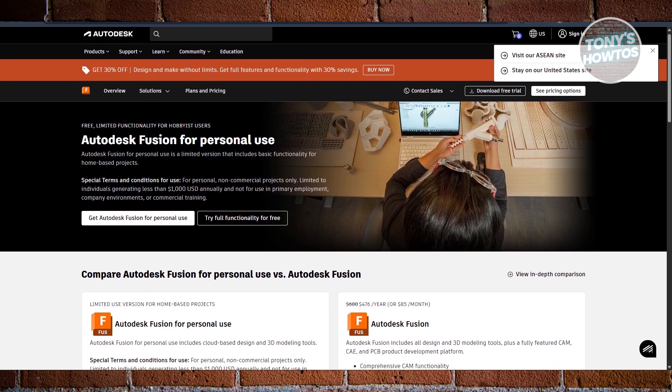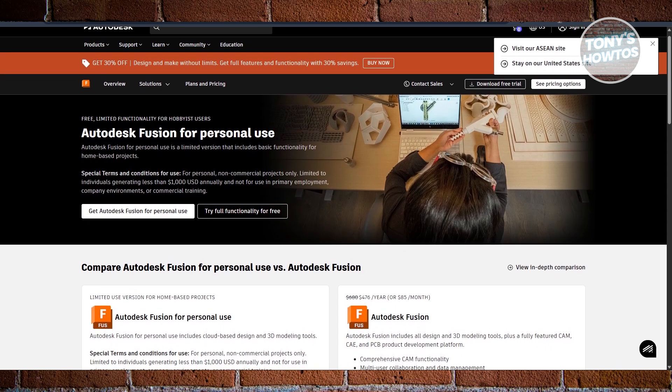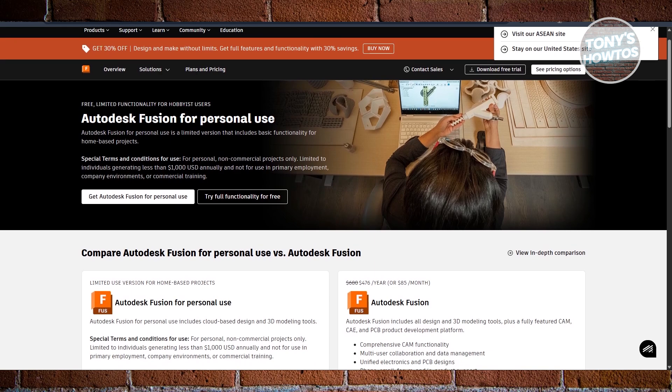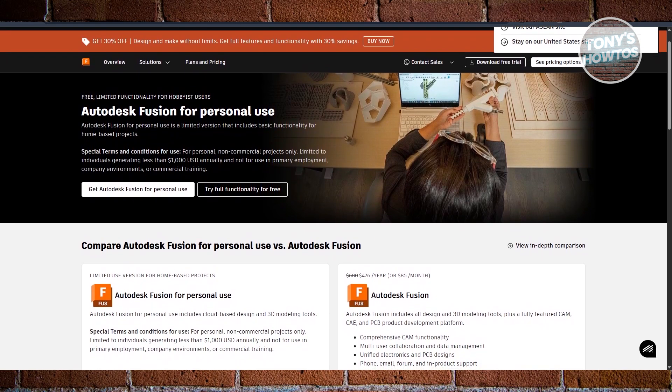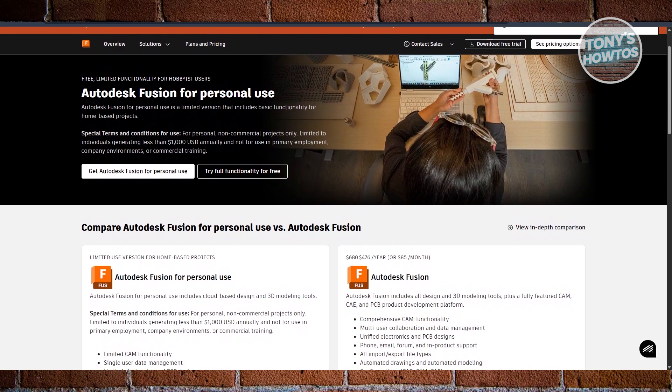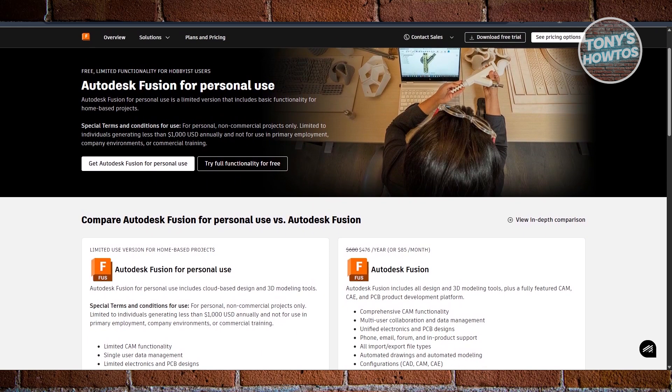Fusion 360 is perfect if you're building things that need precision, like brackets, gears, enclosures, or mechanical prototypes. It's made by Autodesk and is widely used by engineers and product designers based on its parametric modeling.